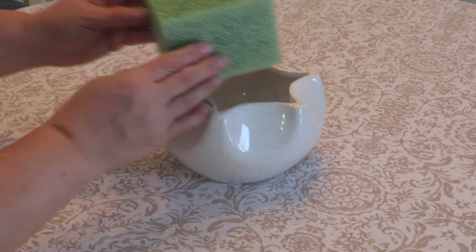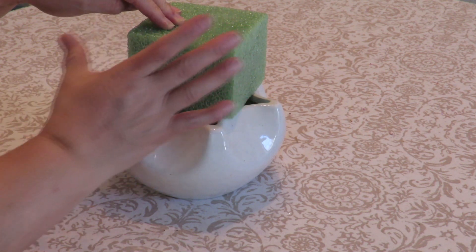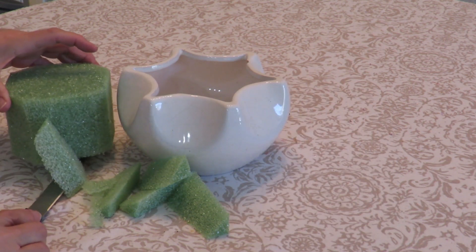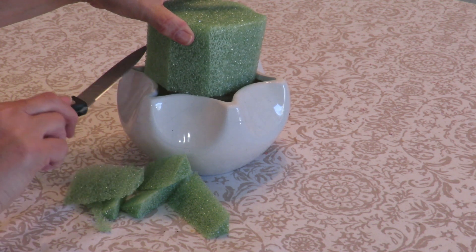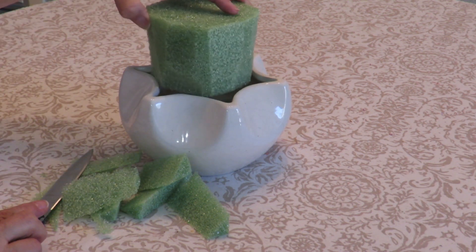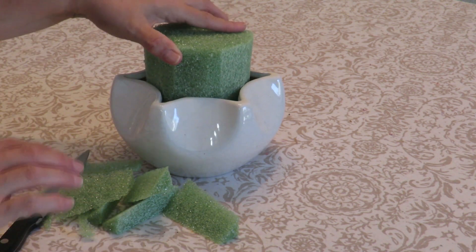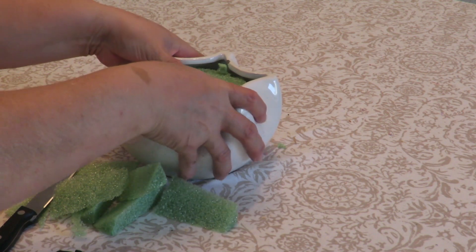I always start by prepping my containers by putting some styrofoam or floral foam in there. These square edges are too big so I'm going to shave them down using a knife. I've shaved off the corners and a little bit extra to make sure it fits. Now I'll place some hot glue in there so the styrofoam attaches on the inside of the container, and I'll push it down until it meets the bottom.